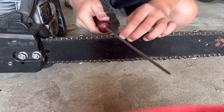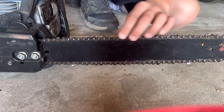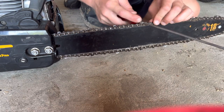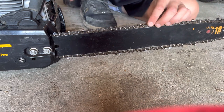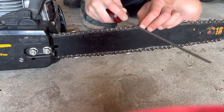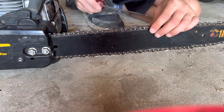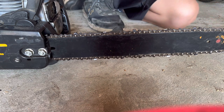So now this one, and then the next one, and the next one. If you can see — you probably can't see — but I marked it with a sharpie so I know where I started, and I also know when I have to do the other side. So now it's time for the other side.